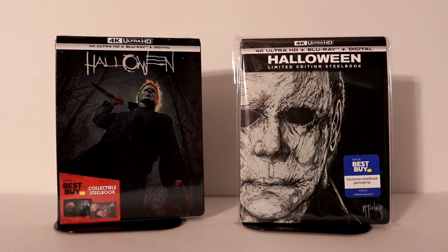If you missed out on the original steelbook release, definitely check out your Best Buy and see if you can find this new release. Thank you very much for taking the time to watch this video.